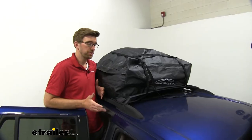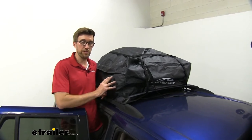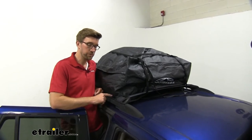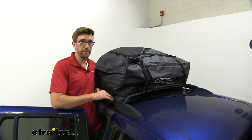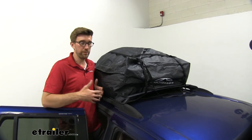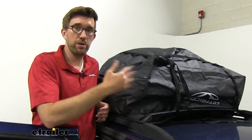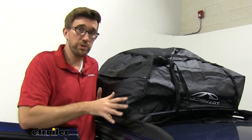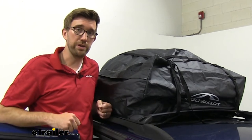When it comes to just getting the job done, this is a really good option. I don't have to buy a bunch of additional stuff to make this work. I already had some raised rails — a lot of vehicles have those — and if you have crossbars, that makes it even better. But I don't have to buy a cargo carrier or an expensive roof box. If you're just looking to get some gear out of your car and you want it protected from the elements, this is going to do the job and give you a good amount of space.